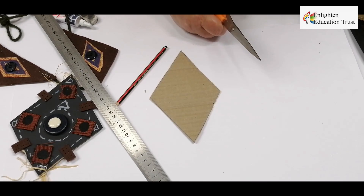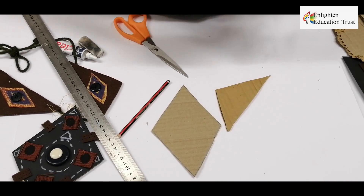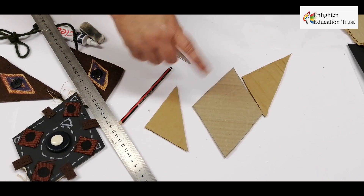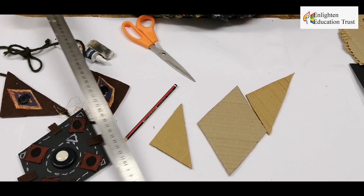I've already cut these two triangles out beforehand, so you do the same with the triangles — on the line where you've drawn it out on your cardboard, you cut it out. The next step is to glue your felt onto your triangles.